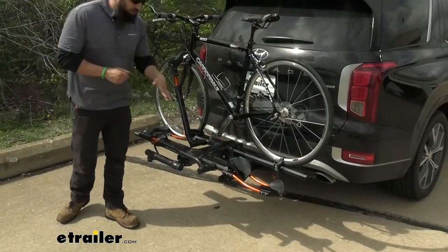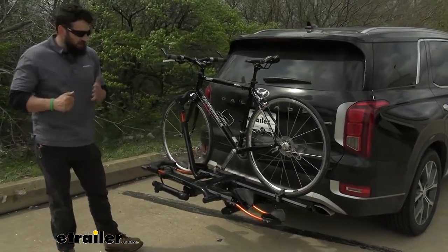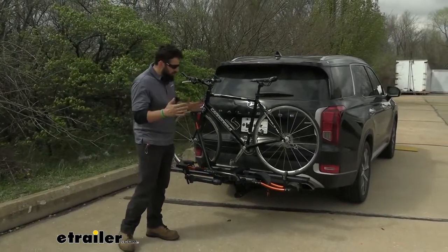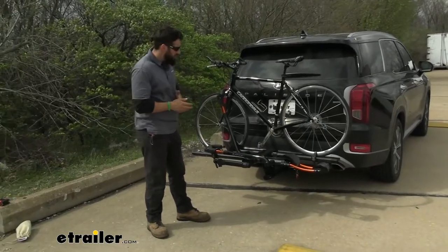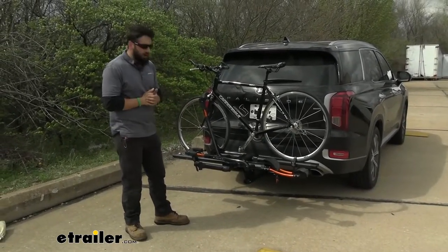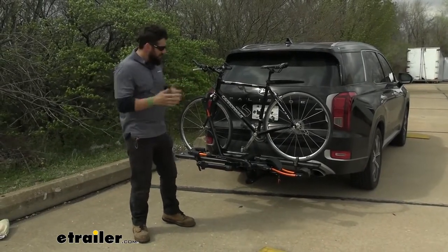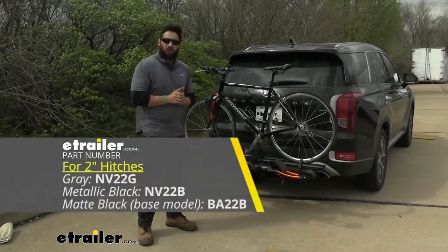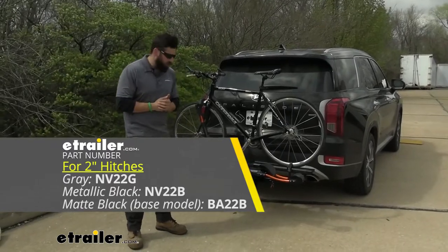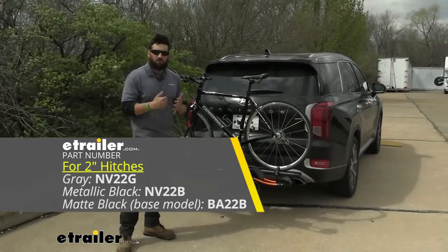This is what the Envy 2.0 looks like installed on our vehicle here with one bike attached. And if you ask me, the Envy is the best looking bike rack option on the market. It's kind of hard to tell on video, but once you get up close and personal with this rack, you'll notice that it's a very sharp rack. The powder coating is done very nicely. This is actually offered in two different finishes — we have the gunmetal gray, which is shown here, and we also have a metallic version as well.